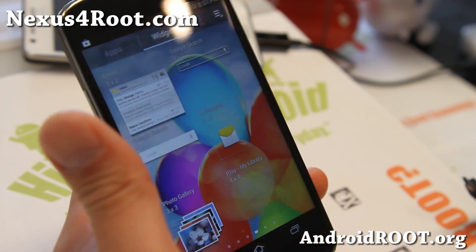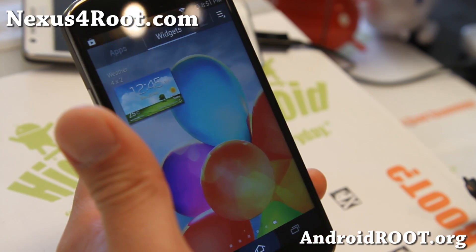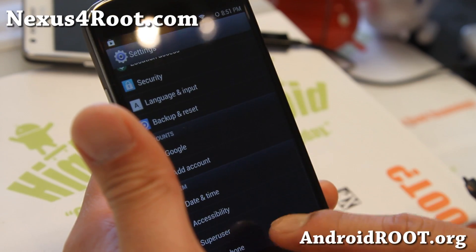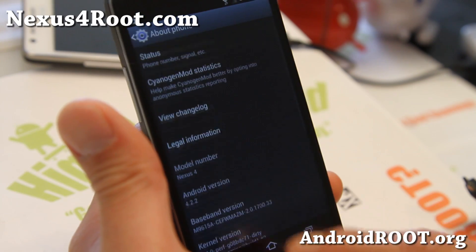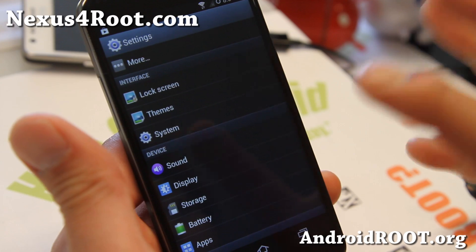Alright, here we go. It is actually running CM10.1 — this is a ported version of CM10.1 that allows you to run the TouchWiz launcher here — and Android 4.2.2. You'll also find the settings menu looks like TouchWiz.